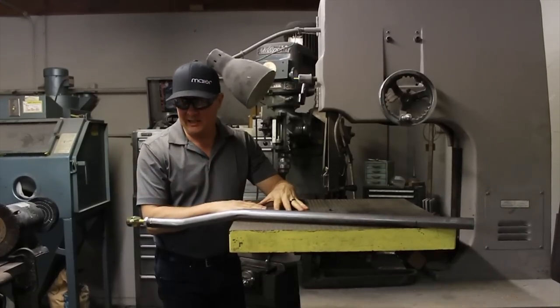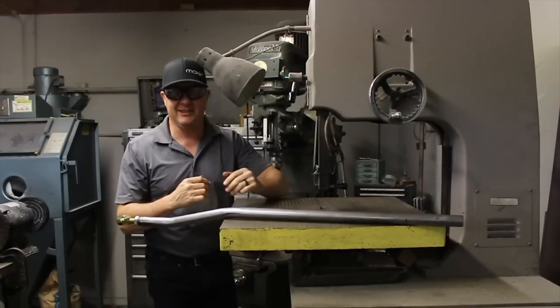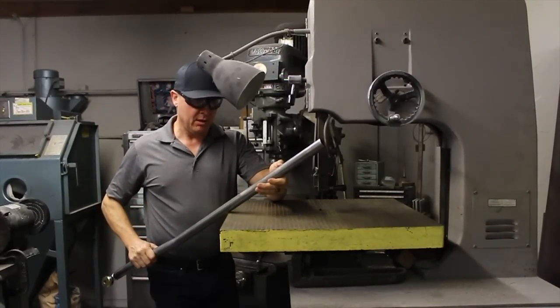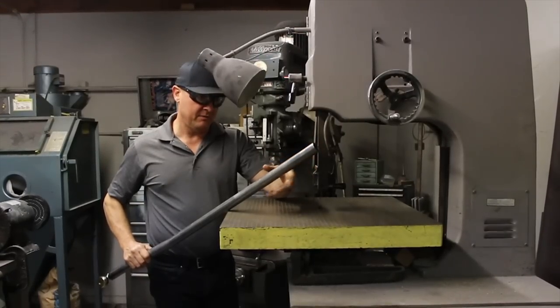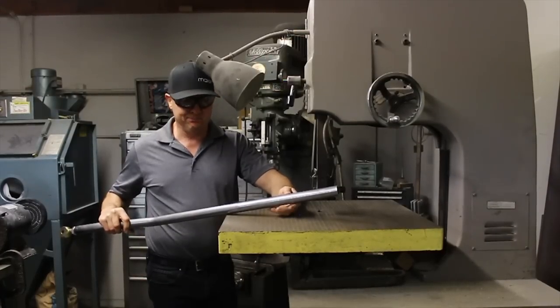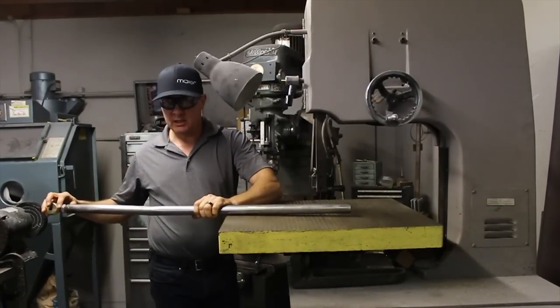We're on the highly advanced, sophisticated, backroom machinery at Myer Racing and we're going to make a quick cut here. I've got my mark — we're lobbing off about five inches or so — and after that we'll go back over, fit it up, and see if we need to make any adjustments.